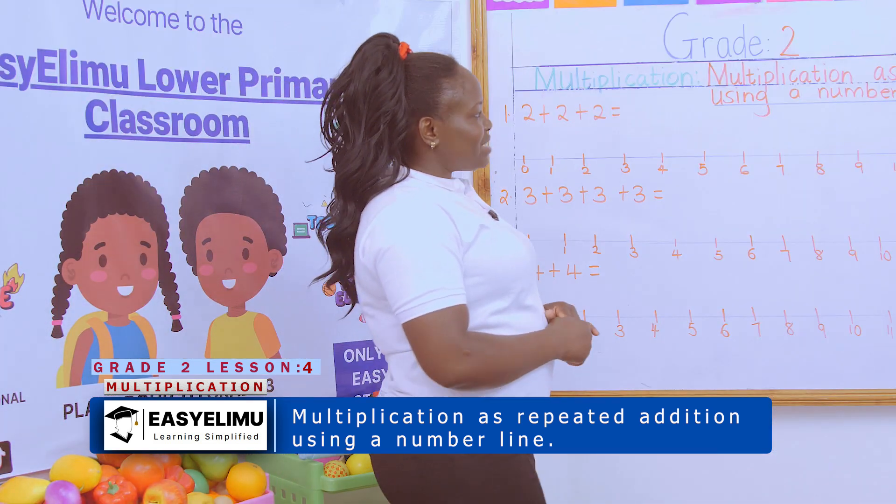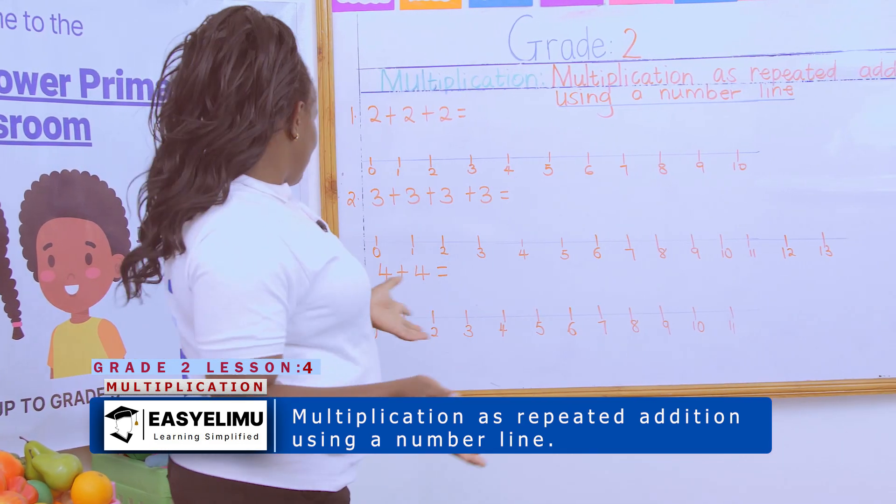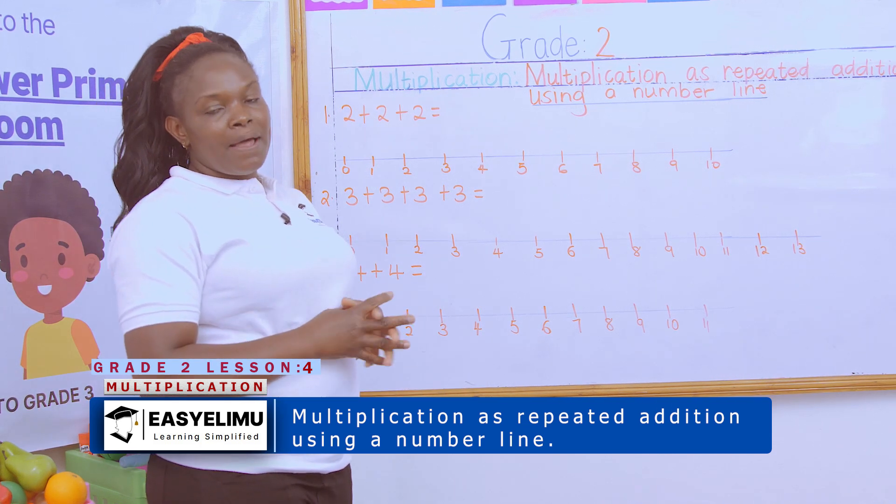Multiplication as repeated addition using a number line. Remember, we have been using a number line in addition, in subtraction, and now again we are using a number line in multiplication.